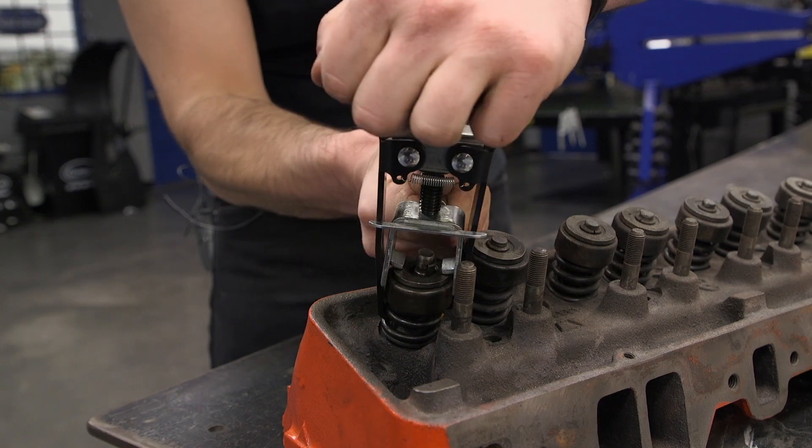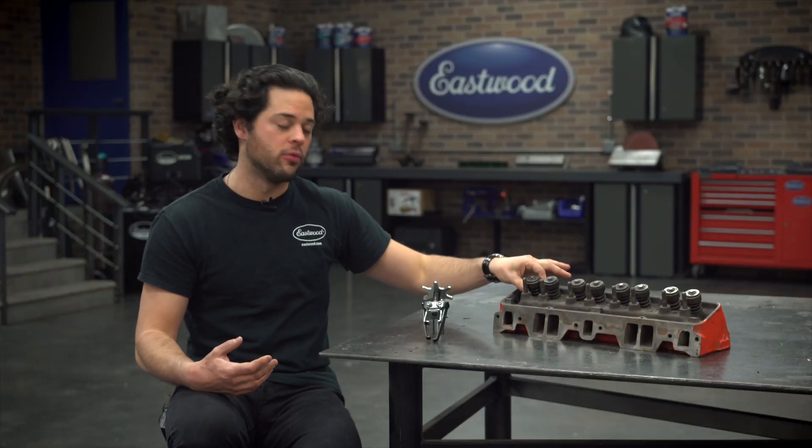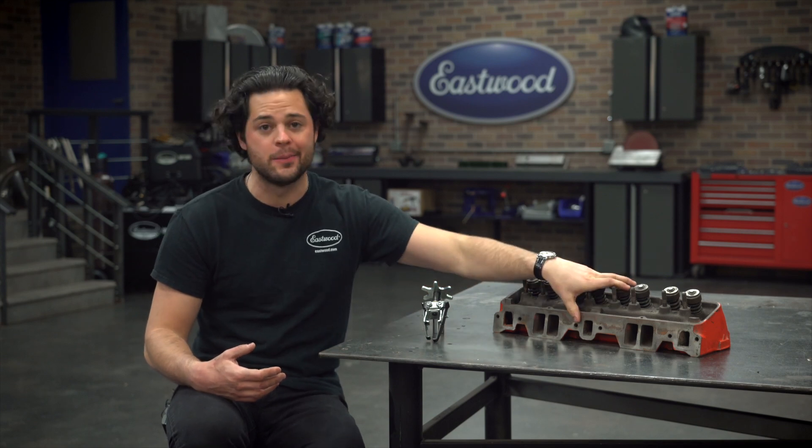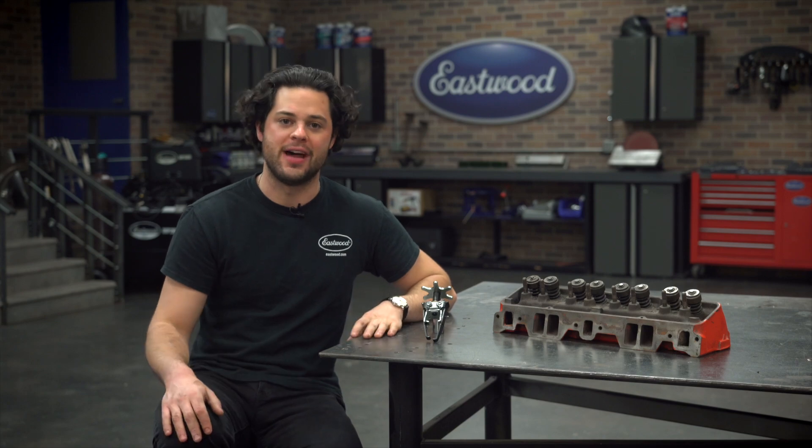So no removal of the head required, meaning that if you're just doing a simple job like valve seals or replacing a broken spring, anything up here, this little guy can save you a ton of time over a standard valve spring compressor.